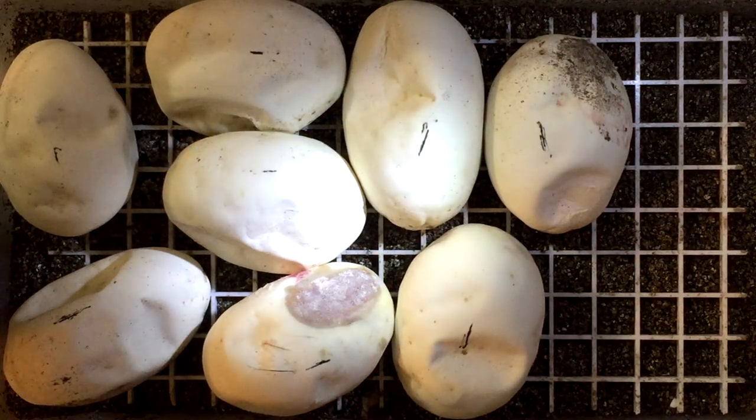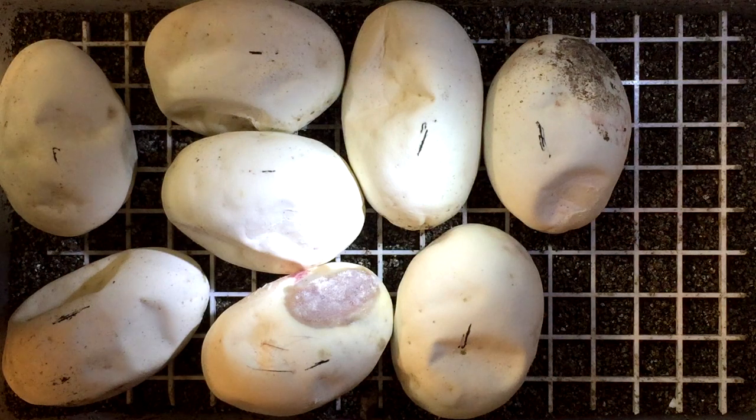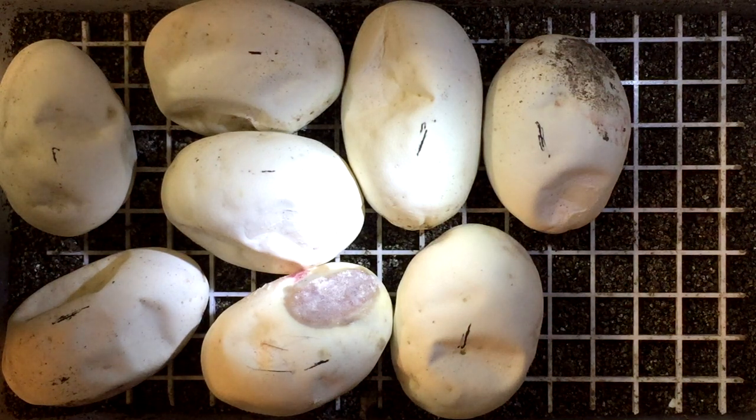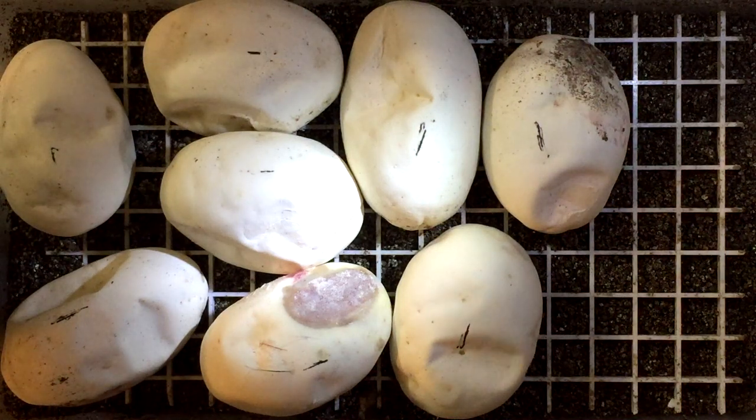Hey everyone and welcome back to the Chris Carver channel. We're doing a second egg cutting video today — it's actually at night so I don't have a whole lot of lights on, so I got this little extra light right here. The parents for this one: I'm really looking forward to opening this clutch because I've never produced a spied or a banana pied. The mom was a 100% head pied, and I bred her with two males — one was a spider pied and the other was a banana head pied. This could go either way. I'm really hoping for a banana pied, but if I get a spied I'll be thrilled, because I've never hatched out either one.